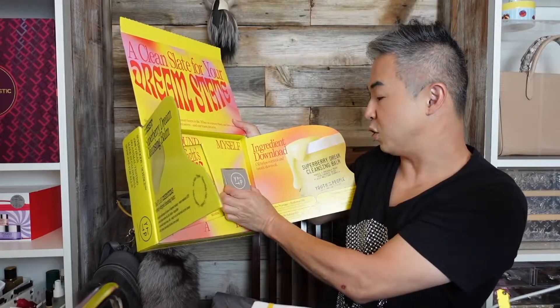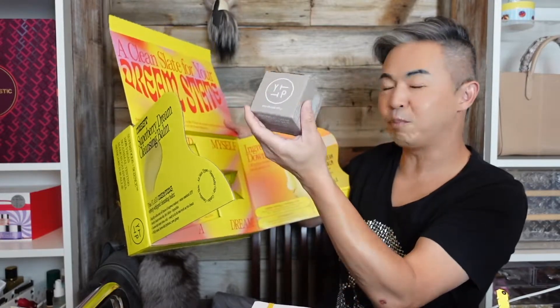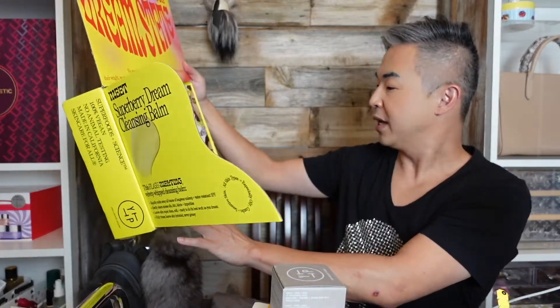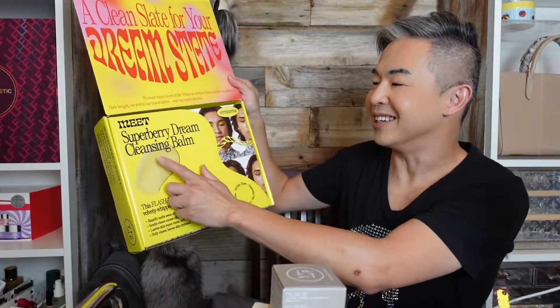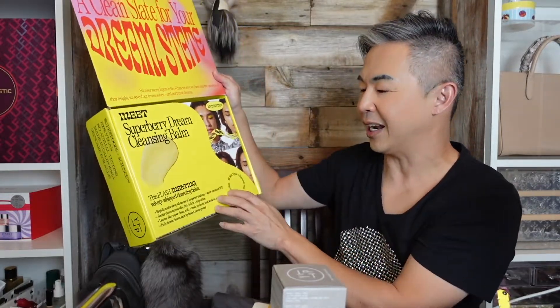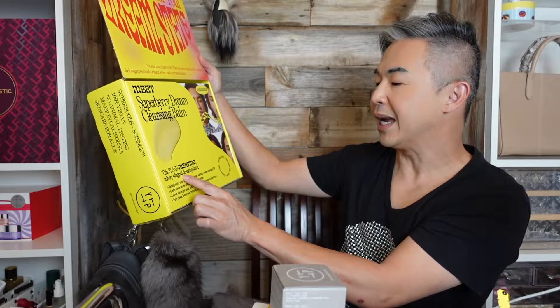And then there's a new product, I think. She's a pretty big bottle. Wow, this box is for two items. This is really cool. It looks to me like it's their new cleansing balm. The Steve's right here — Super Berry Dream Cleansing Balm. It says right over here: this flash-melting velvety whip cleansing balm.